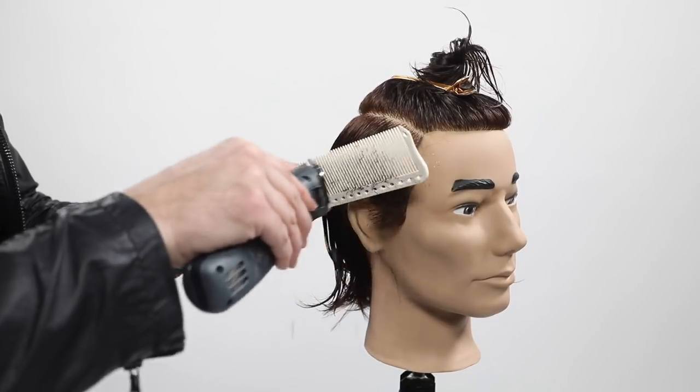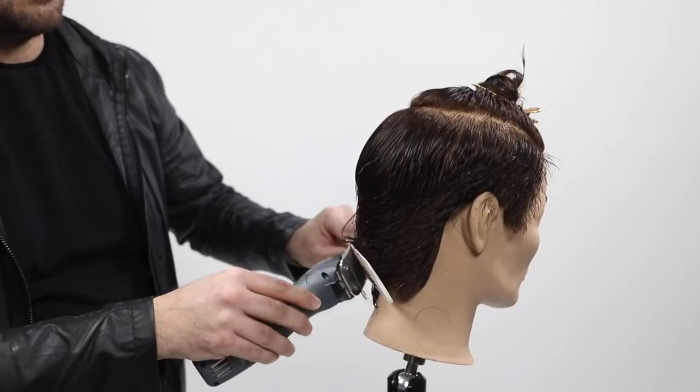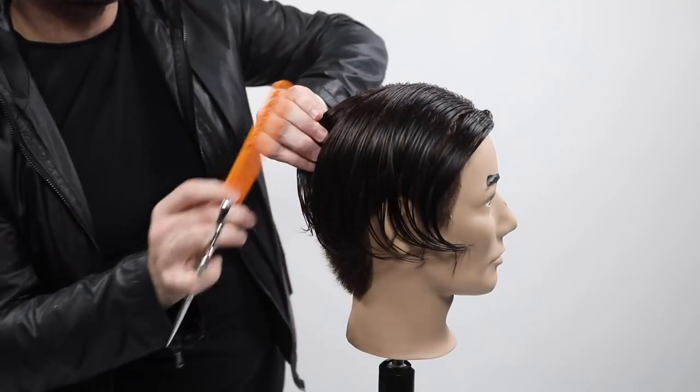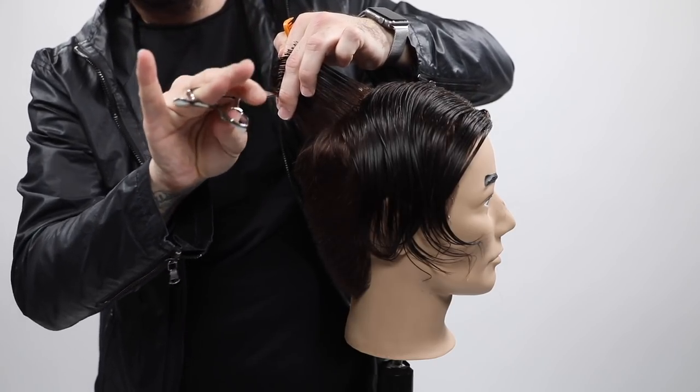I'm going to start off using my Andis ZR Clipper and then I'm going through using my YS Park 282. It's a brand new comb that we have on freesaloneducation.com. When I let the top down, I'm going to take a complete center parting, then go through and do some point cutting, following the round of the head.